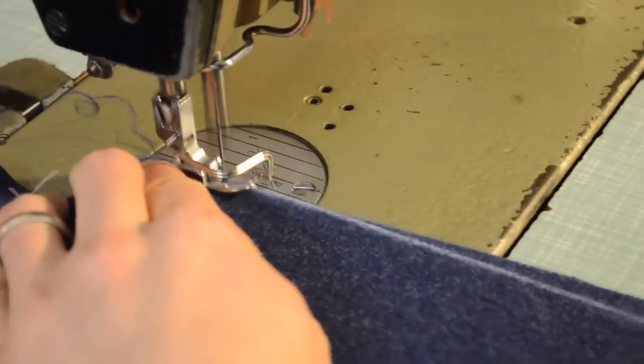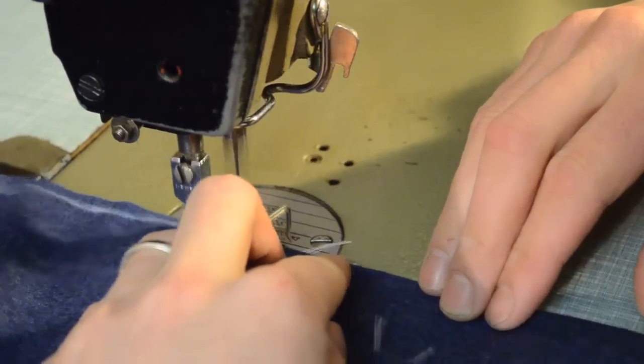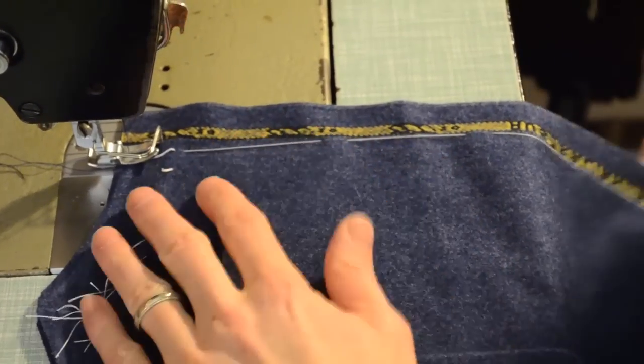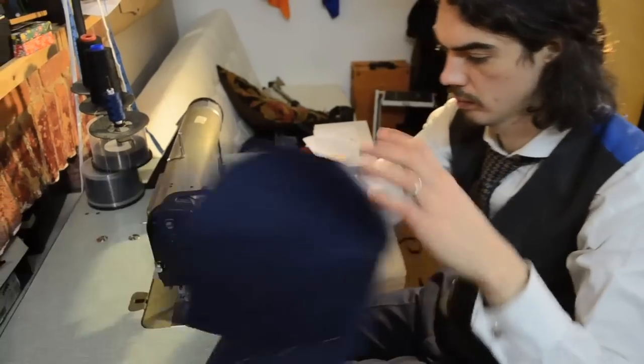Whenever I was training at Henry Poole, my master Paul taught me an order of assembly. We wanted to sit down at the machine, sew everything at once, get up, and then press everything at once. Whenever I machine my darts, I take the opportunity to machine the centre back seam and my sleeve seams as well.